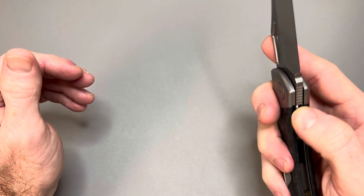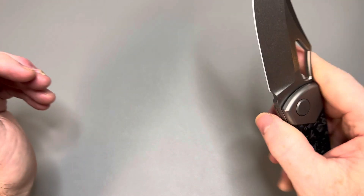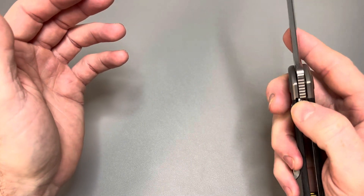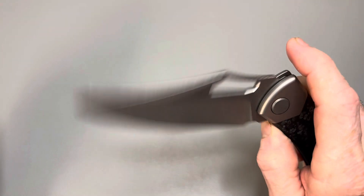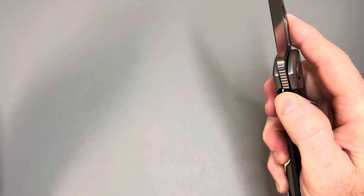Similar to the Devo Stout, this thing just completely free-fall drops. Once you pass the detent — the detent break is a little late — but as long as you hold the liner over, it goes right past it. If you keep your thumb up high, you don't have to worry about it coming down and getting you. Just pull your thumb out of the way. Just buttery smooth action on this knife.